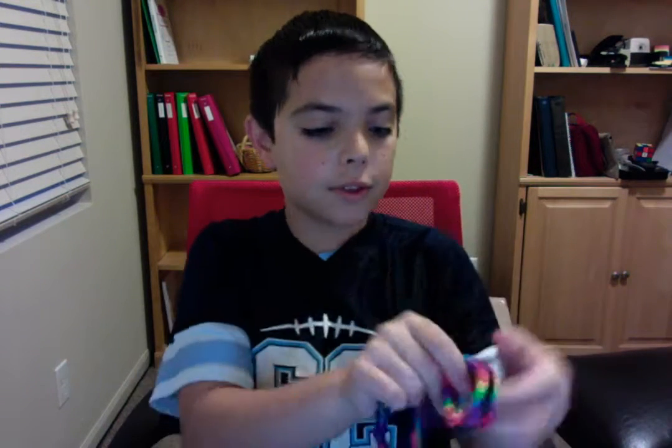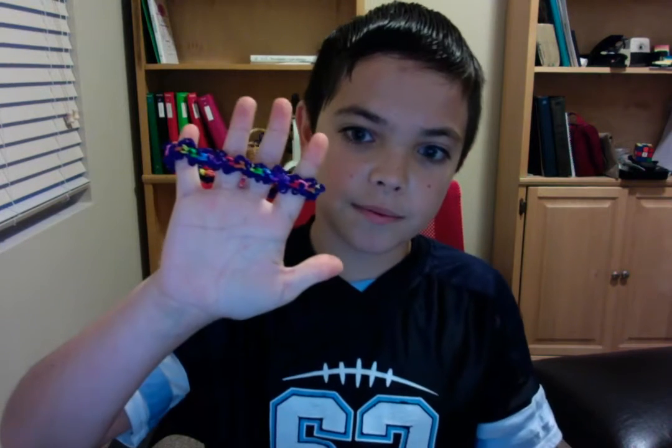Five likes for this bracelet shown on this side, five likes for this bracelet, and ten likes for this bracelet. I'll see you guys.